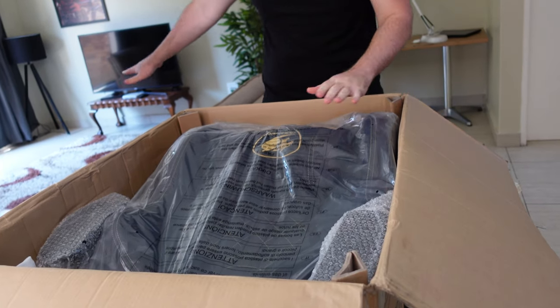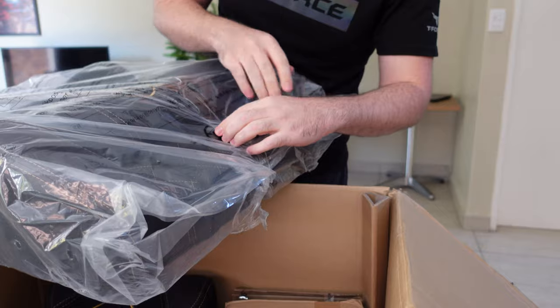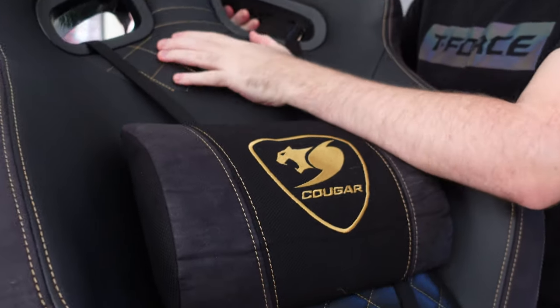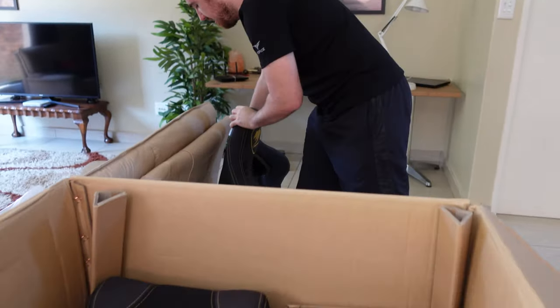Then we get to the backrest. Look at that — nice and stiff with a solid lumbar support. It's leather with some velour on the side — Alcantara — it feels pretty nice. At the back you have a neck rest which is usually just a small pillow, but this one is actually quite a bit larger, so we'll see how that feels.